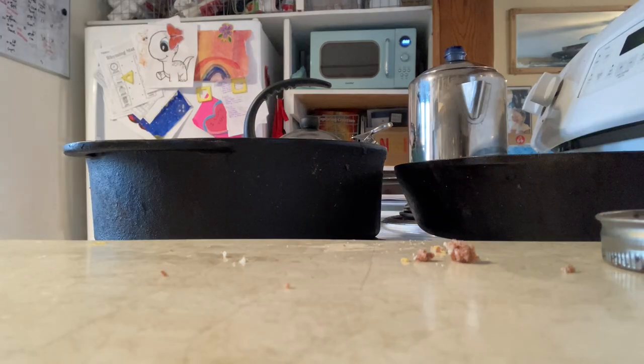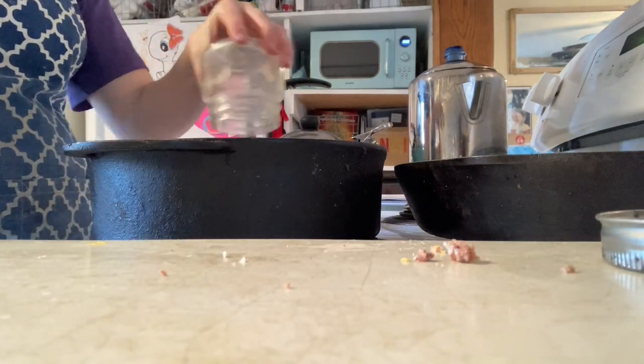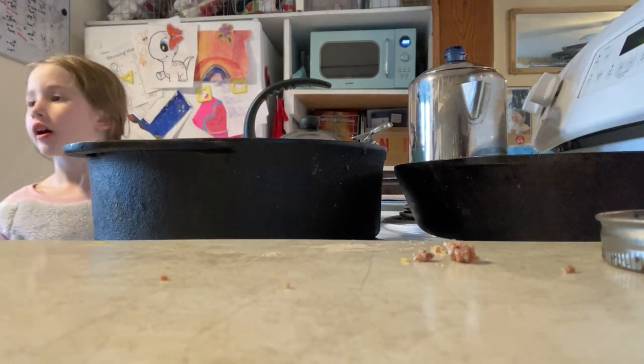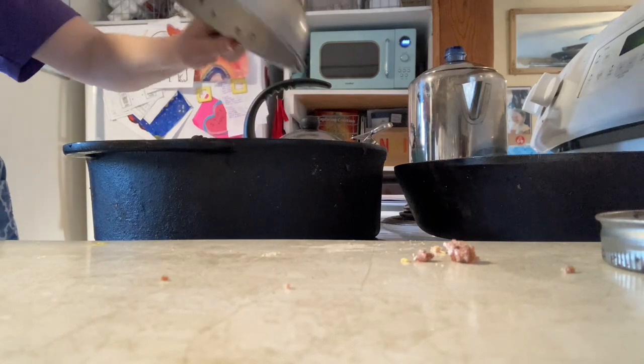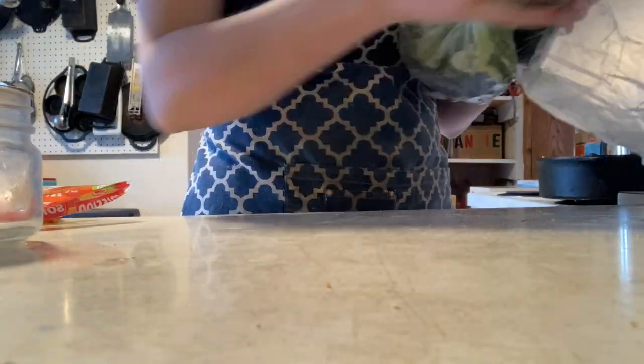Then we're also going to add our beans. These beans are home-canned from dry beans. I'm going to drain them and also rinse them because I get a lot of that protein goo on them, just like if you open a can of beans from the store. I'm using black beans but you could use any kind of bean you wanted — the home canning of beans is very similar.